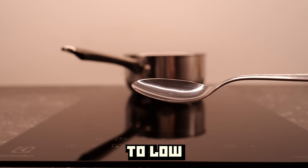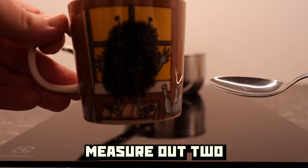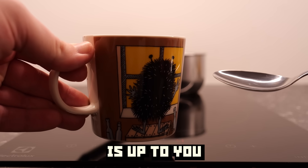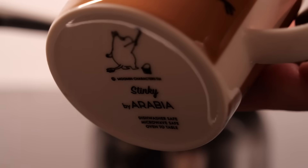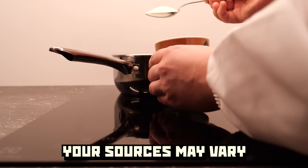Set the boiling temperature to low and equip a tablespoon. Measure out two — yes, two tablespoons of sugar. White, brown, red — it is up to you. My sugar, for example, comes from a mummy cup with a picture of a character named Stinky. Your sources may vary.